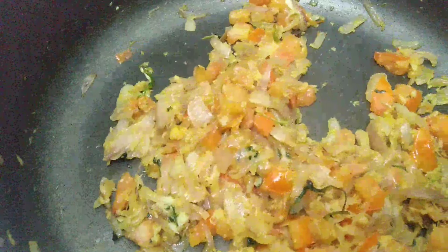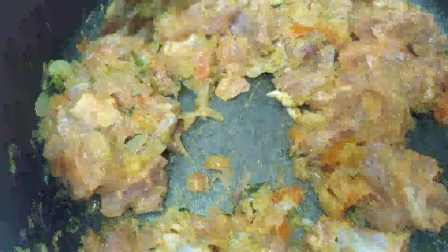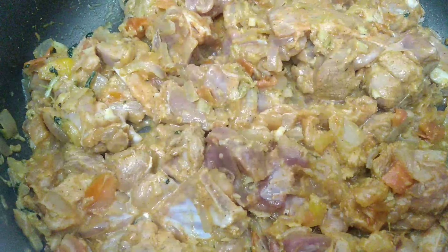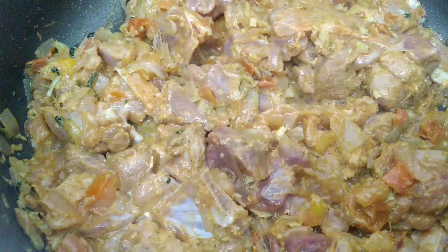I will taste it — it's almost soft and has become a paste. The tomato is soft. Now let's marinate the mutton. The mutton is soft. Let's make it easy to work with.